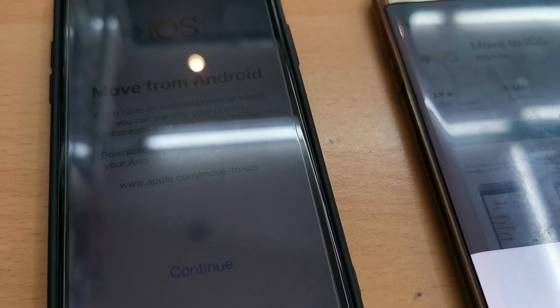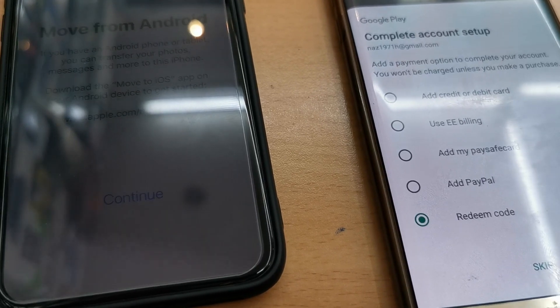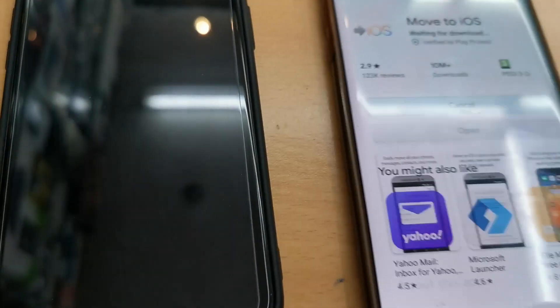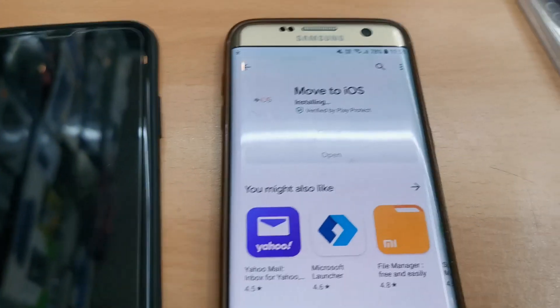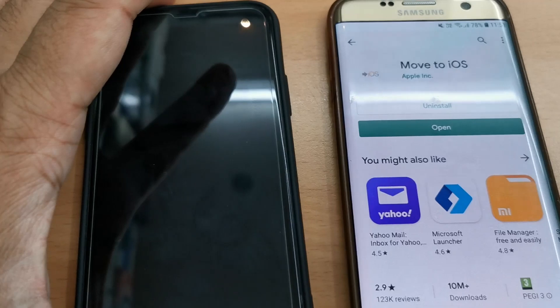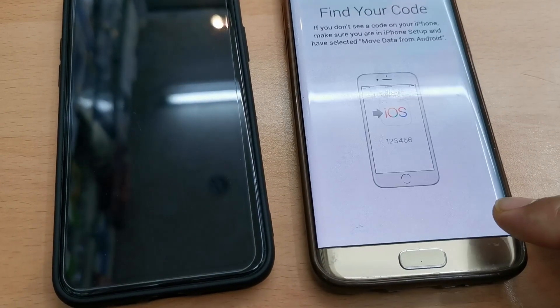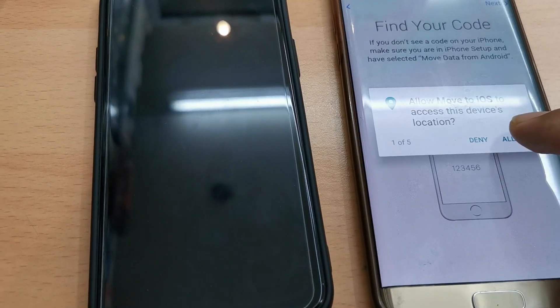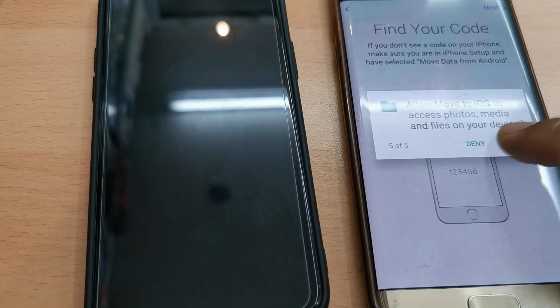It's downloading and installing — it won't take that long. This is the first time I've seen Apple make it easy to transfer data when switching from a different platform to iOS. I'm accepting the terms and conditions and allowing the permissions, otherwise it won't work.